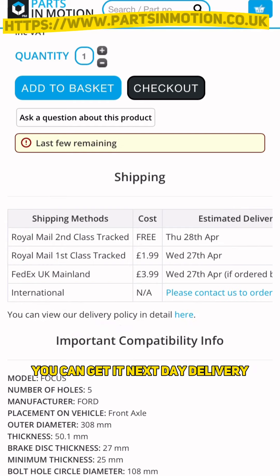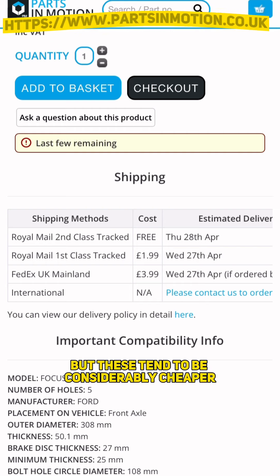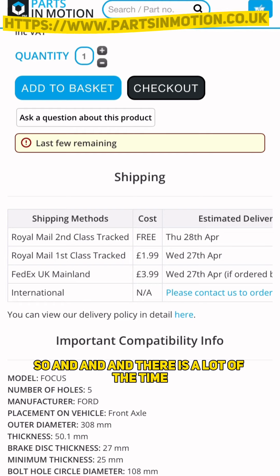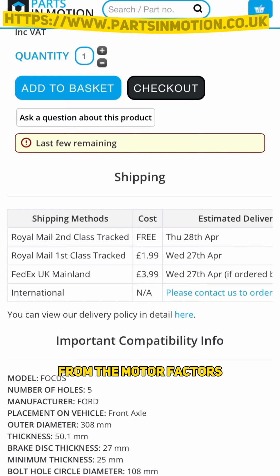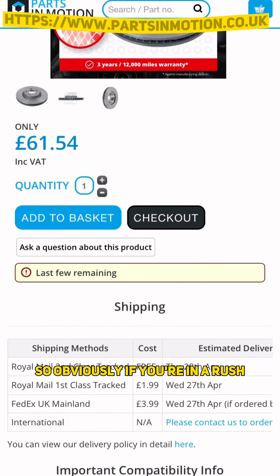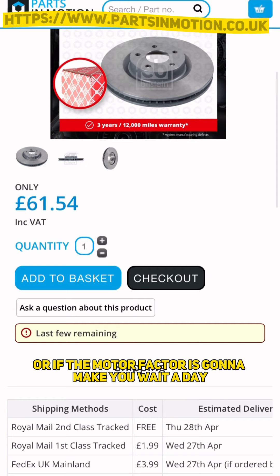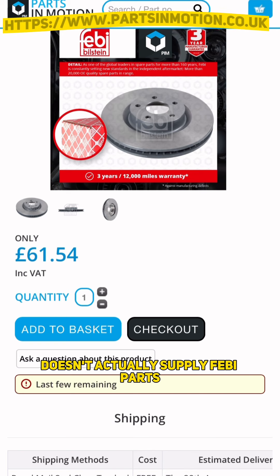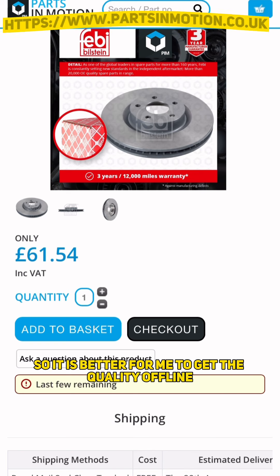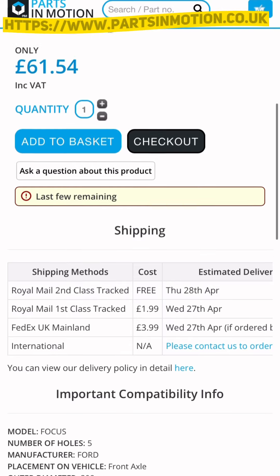We've got our shipping options - for an extra £1.99 you can get next day delivery. Now you're thinking you have to pay for next day delivery, but these parts tend to be considerably cheaper than your local motor factors. A lot of the time you have to wait for parts from the motor factors anyway, so if you pay £1.99 you get it the next day - the same time as you would from the motor factors - and these parts are still cheaper. My local motor factor doesn't actually supply Febi parts, so it is better for me to get the quality online and just pay next day delivery, because it's still cheaper anyway.